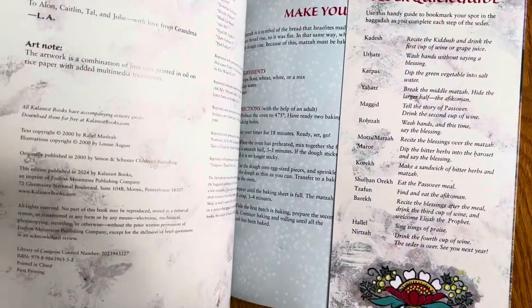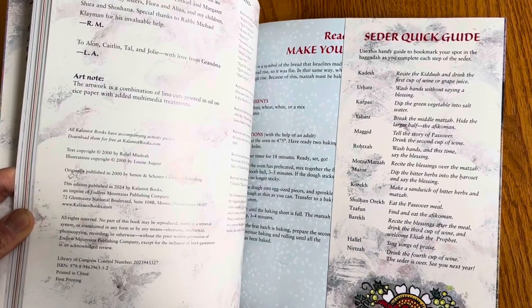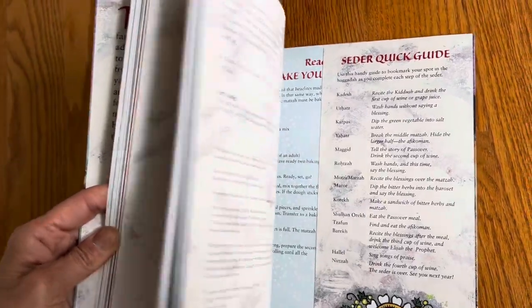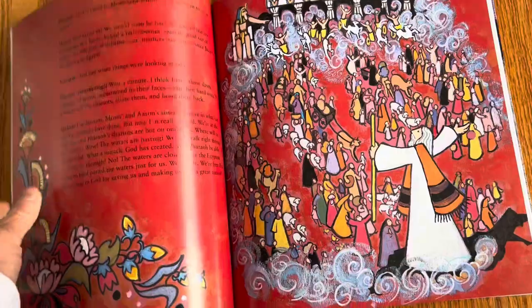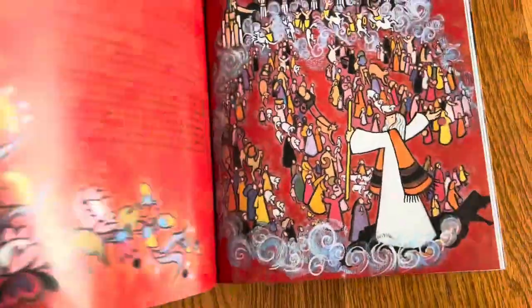This edition came out in 2024, but it looks like the book was originally published in 2020 — so not 80 years, but definitely a little while back.